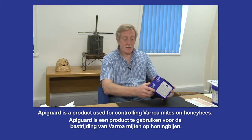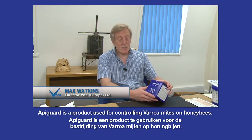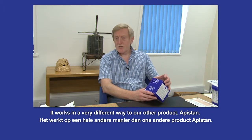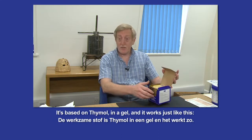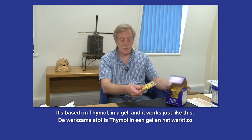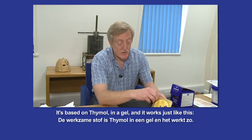Apigard is a product used for controlling varroa mites on honeybees. It works in a very different way to our other product Apistan — it's based on thymol, thymol in a gel, and it works just like this.